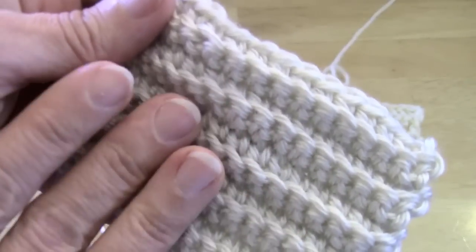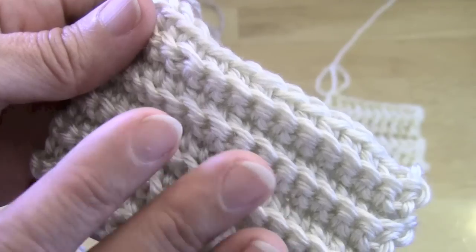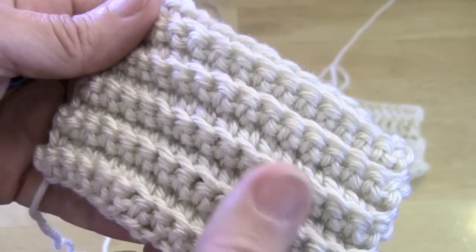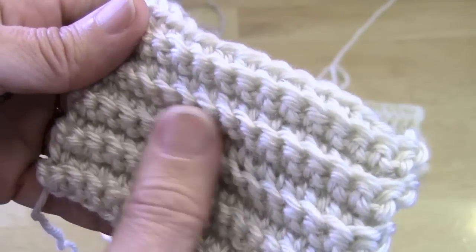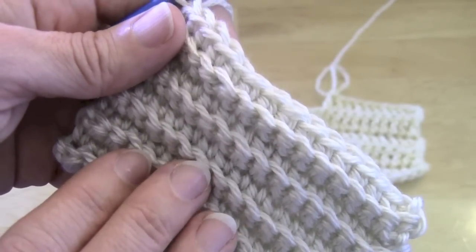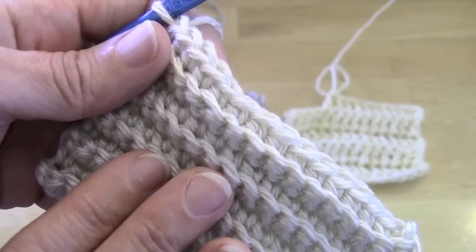This type of stitch is really useful for things that require extra stretch — think fingerless gloves, hat bands, anywhere you want to add texture or interest. It doesn't have to be purely functional; it can also just be a nicer design choice. There are a lot of uses for it and you'll find it often in different patterns. Thanks for watching and we'll see you in the next video.